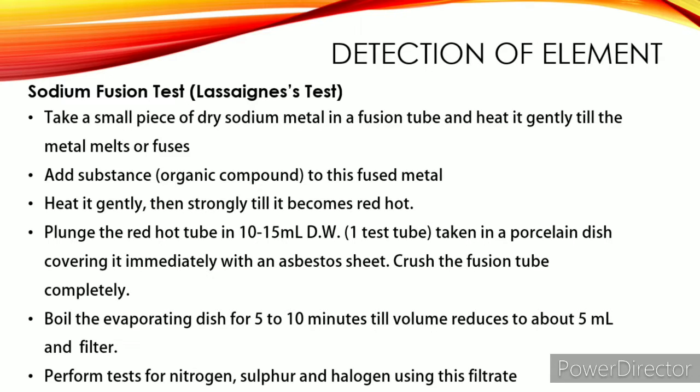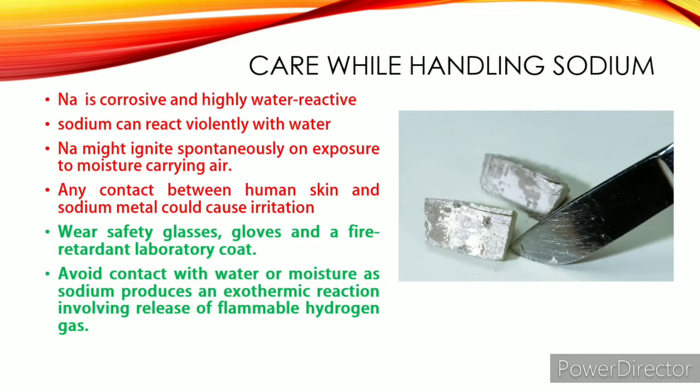In this video I will show you the procedure only — I am not going to discuss any theory. Before we start, you must know about sodium metal. Sodium metal is corrosive and reacts violently with water. It may catch fire in moist air, and if it comes in contact with skin it causes irritation. In the laboratory, sodium metal is generally kept in dry places, away from our regular working place. Yes, it is really dangerous, but don't worry — I will show you how to handle it.